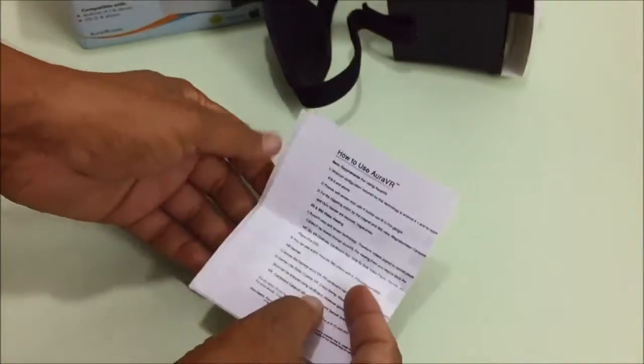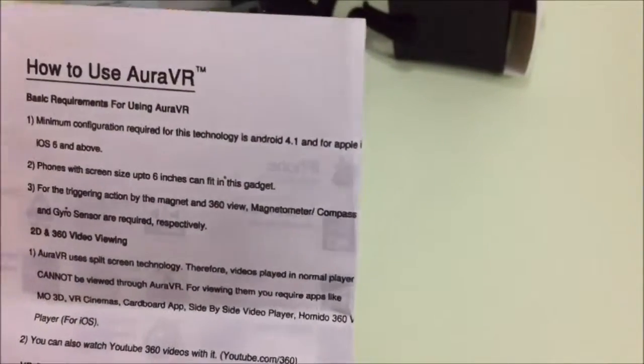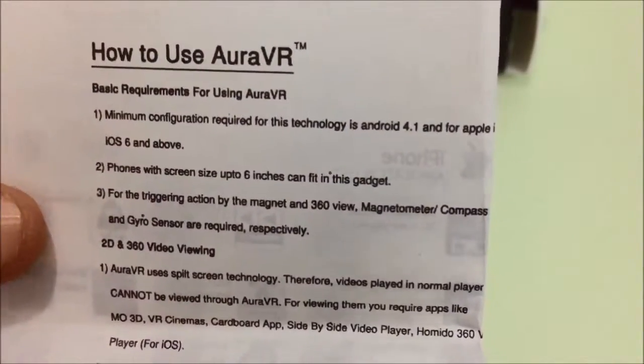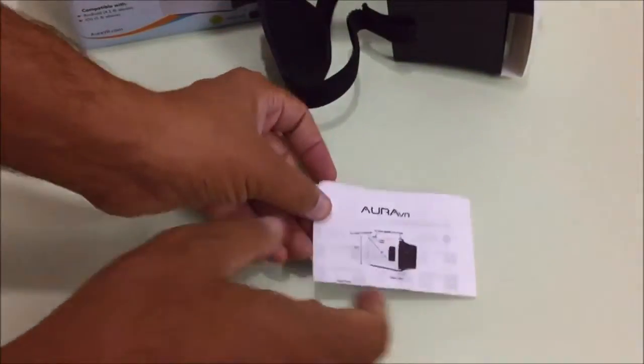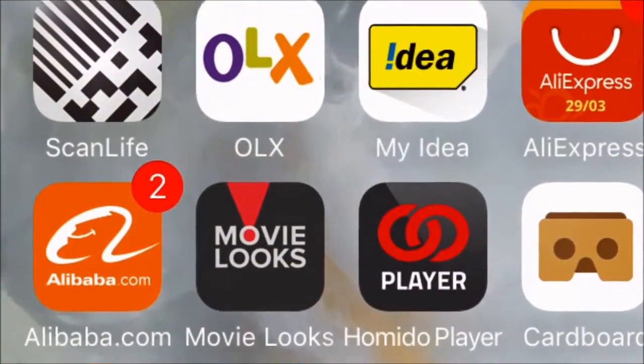It is a really very cheap, made-in-India product. Here are the instructions on how to use Aura VR. I will also show you some software on my iPhone. Thank you.